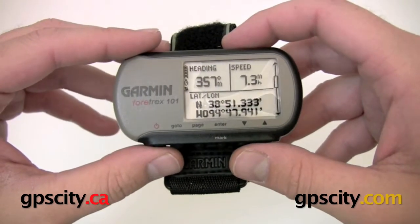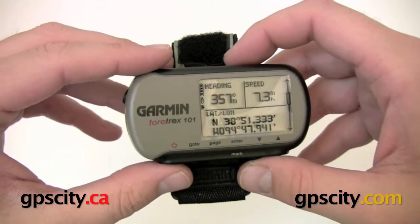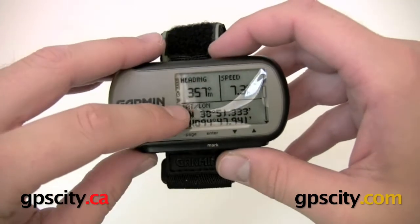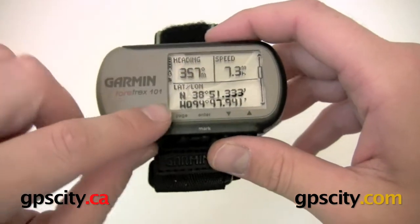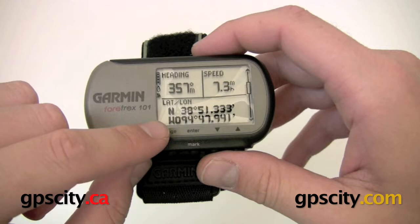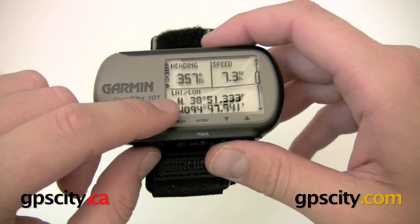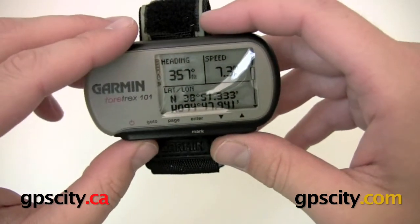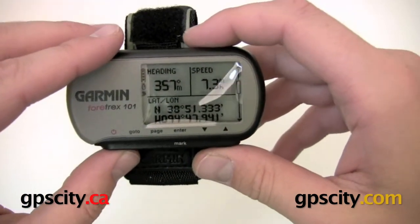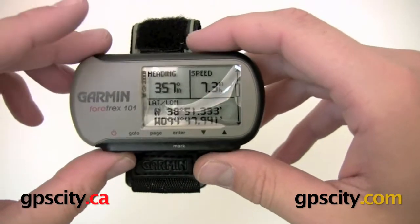Here at GPS City we're going to take a look at the hardware of the Fortrex 101 GPS. We have a nice readable screen with large characters. You can display coordinates in lat-long, MGRS, UTM, and quite a few other different coordinate systems. This unit also has a lot of other datums — you can change it to be used with your military maps, hiking maps, or whatever maps you have.